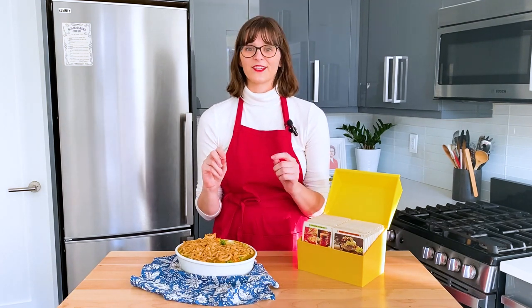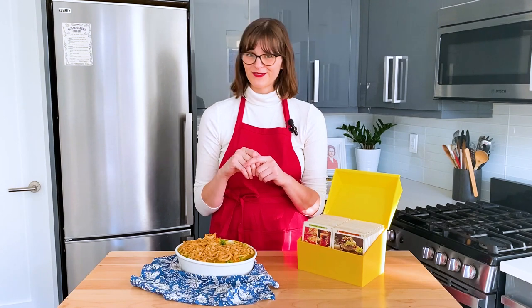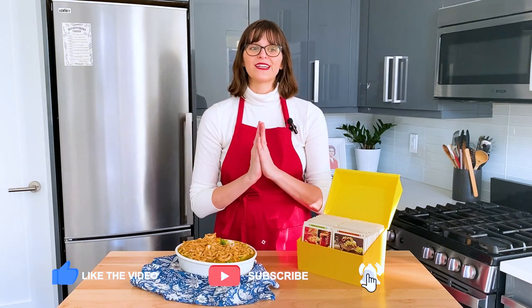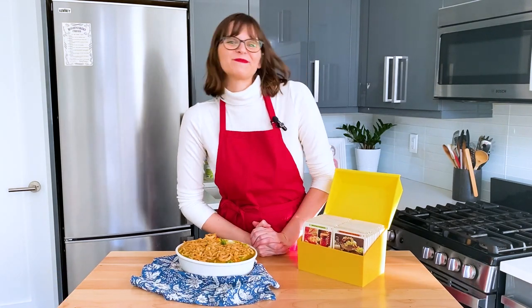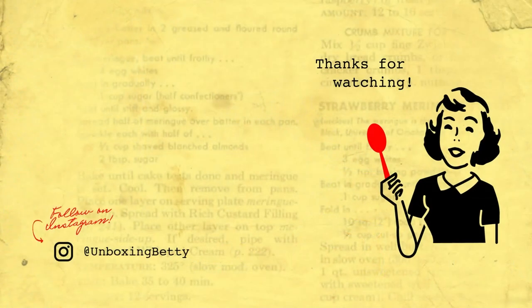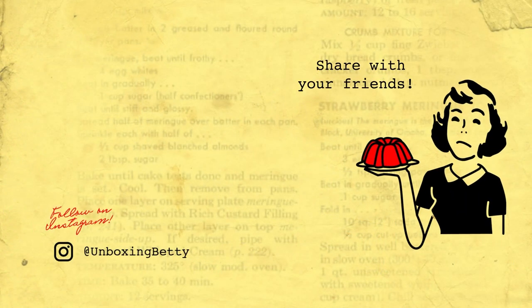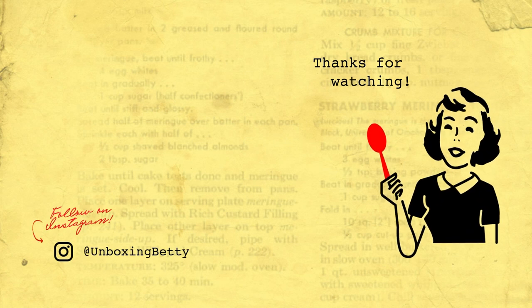Thank you so much for watching. If you enjoyed this video, please check out the most surprising casserole dish I've ever made — it's called Bologna Biscuits with Vegetables. I'll put the link somewhere around here. Give this video a thumbs up if you enjoyed it, please subscribe, and until next time, happy homemaking. See you next time.